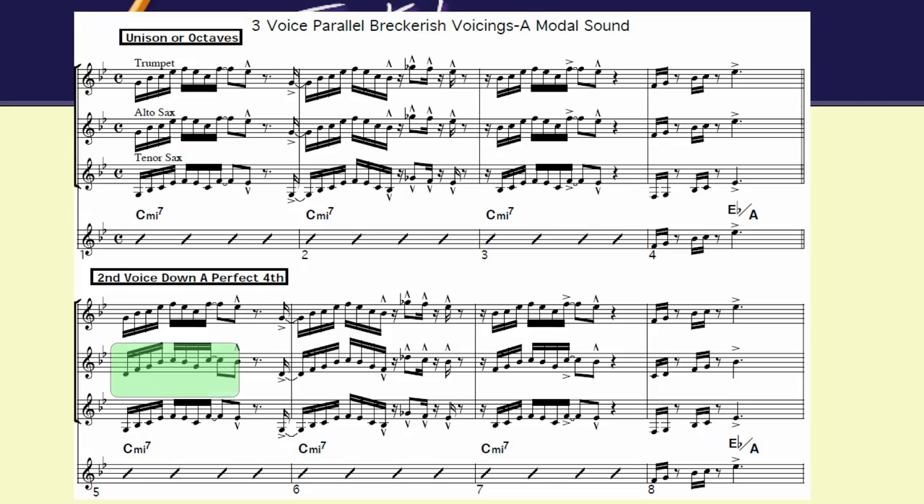Now the next one is the second voice, which is the alto, is down a fourth. And then the tenor saxophone is still down.